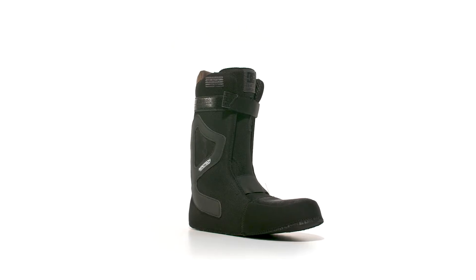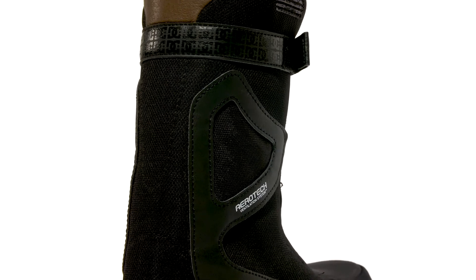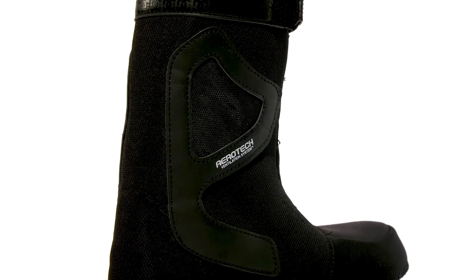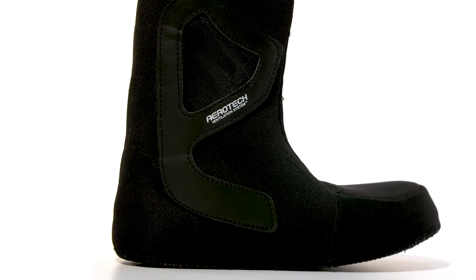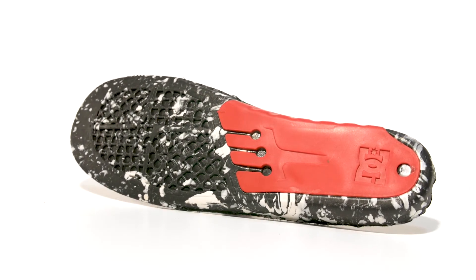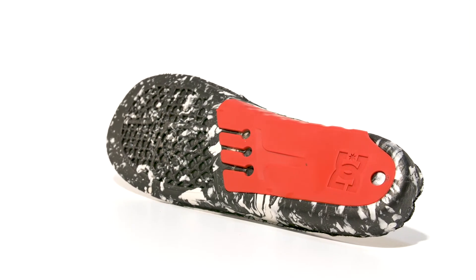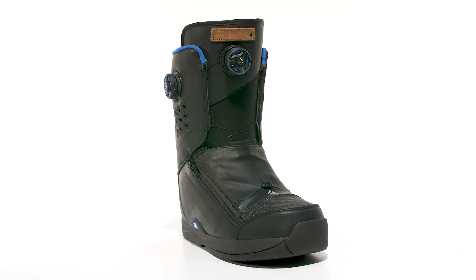DC's very own black SE liner is equipped with Aerotec ventilation system, which regulates moisture and temperature by combining EVA memory foam and a high rebound heat moldable EVA. A TPU molded arch supporting sole repurpose insole sits within the liner. This insole gives you the stability you need while enhancing your balance in the most demanding conditions. The Travis Boot.